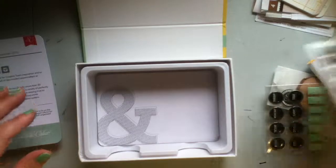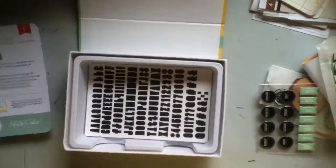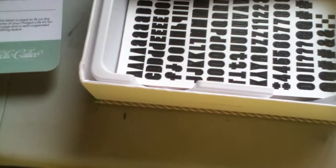So that is everything that you get in your kit. Thanks for watching. Bye!